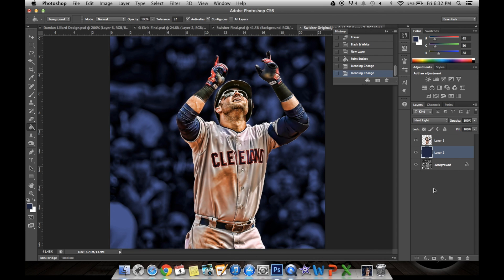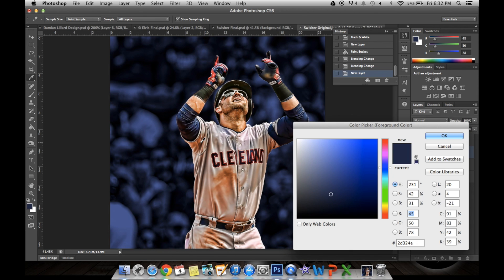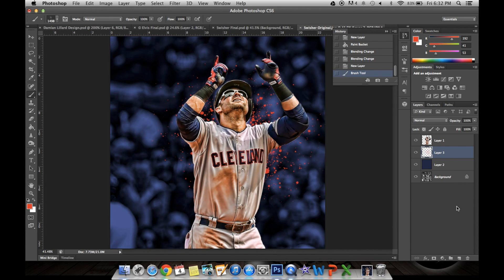To do the paint splatters, create another empty layer on top of the color. Then you would use the Paint Brush tool — I'll put the link to these brushes in the description so you can all have them. These are great brushes; it has everything in it. I'm going to use this nice paint splatter and change the color to red to match this jersey. Again, just click around, find something that you like, and click right here. And that's it.